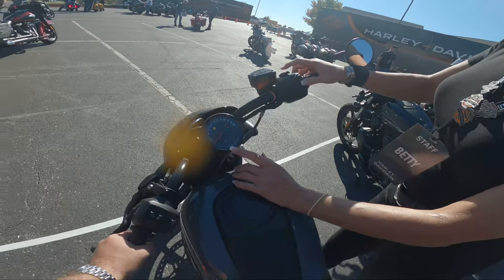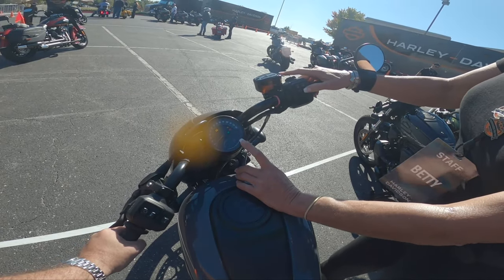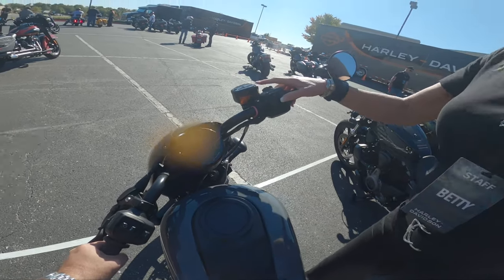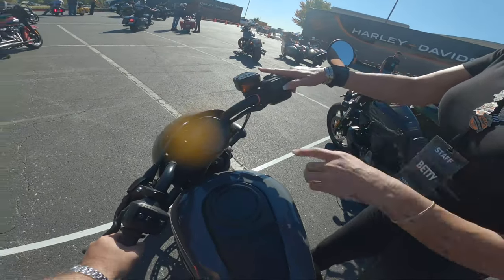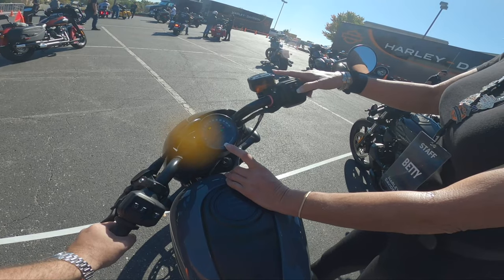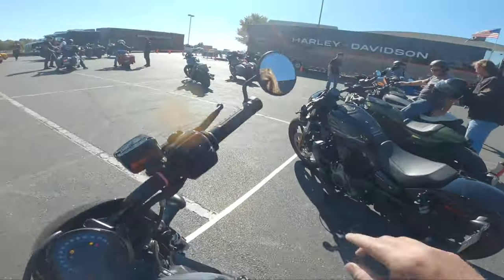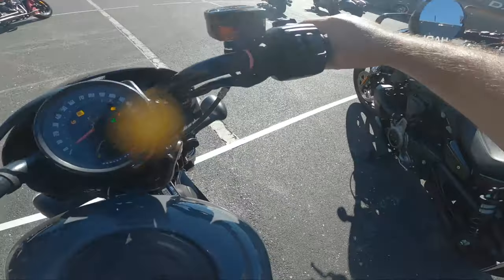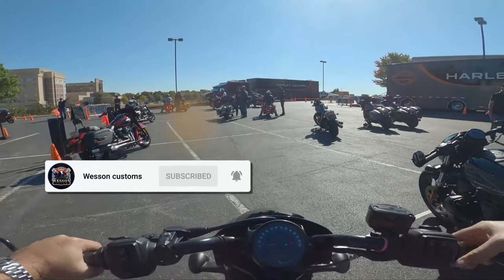The bike even comes with a six-speed to lower the RPMs while you're on the highway. They're not using the old hoop-style frame on this bike — instead the powertrain is used as a stress member to significantly reduce the weight, which is actually stiffening up the chassis.